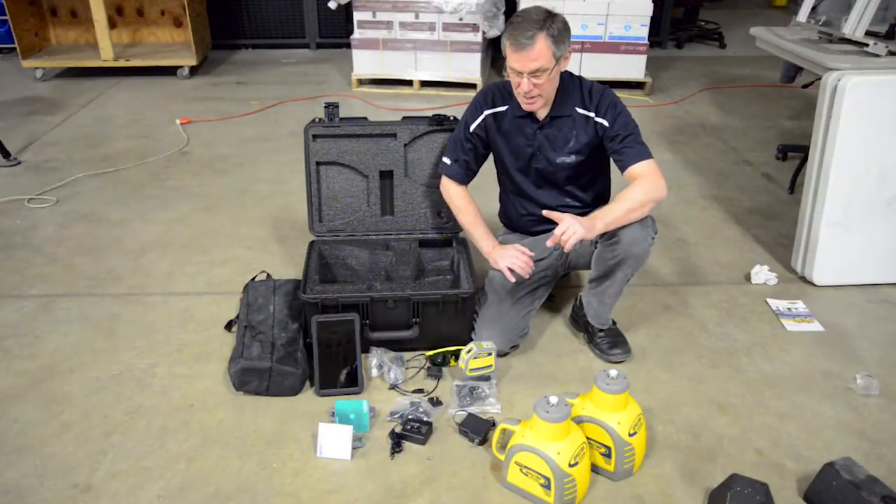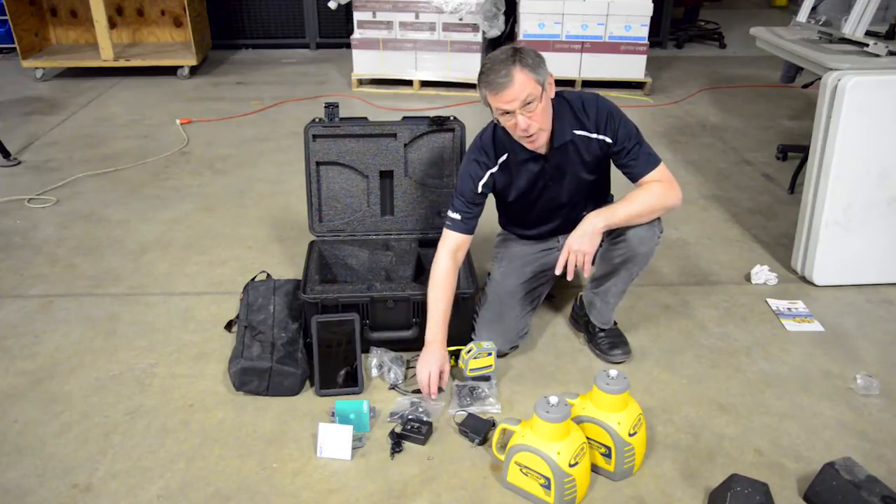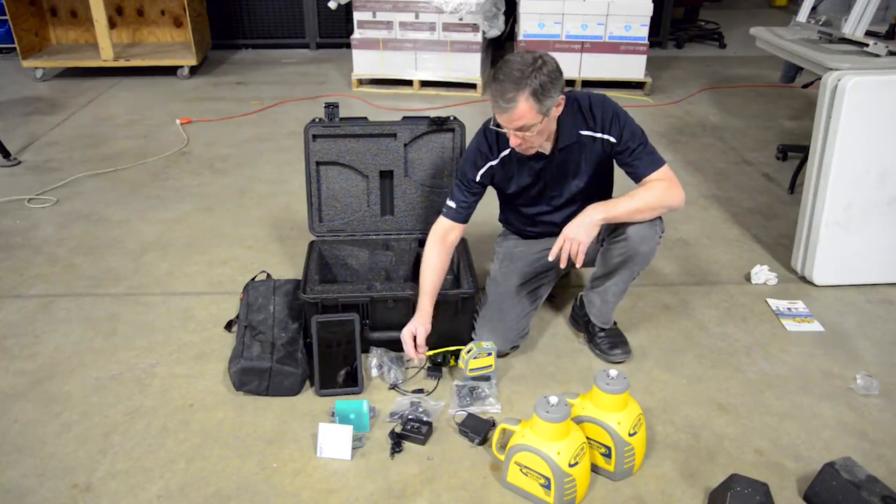The first thing to point out is that the QML 800G comes with three chargers — one for each laser and one for the tablet. All three of them are universal; they work anywhere in the world.